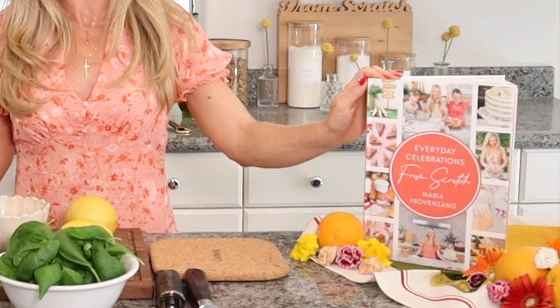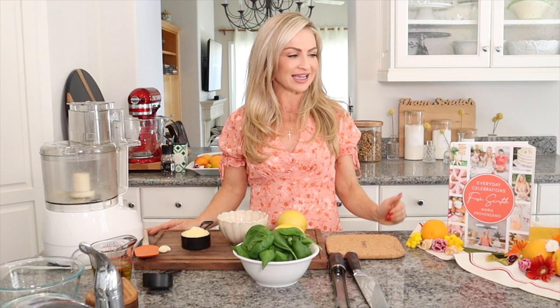Hi there, I'm Maria Provenzano and I am the author of the book Everyday Celebrations from Scratch. I just want to say a huge thank you to Melissa's Produce for not only providing me with such beautiful produce for today, but letting me share a couple recipes with you from the book. This book is my whole heart.